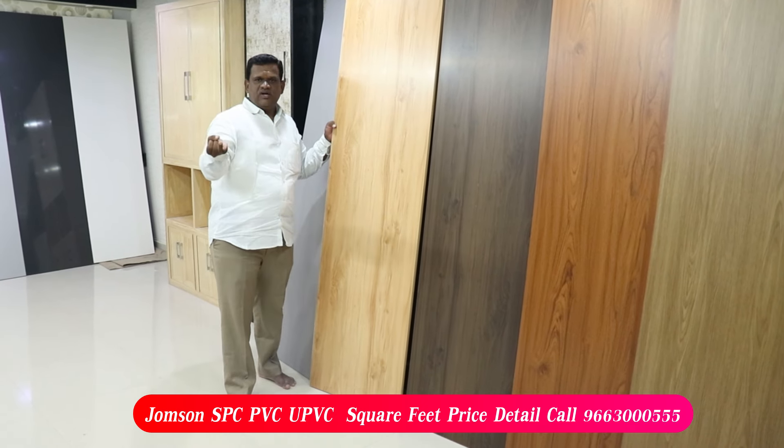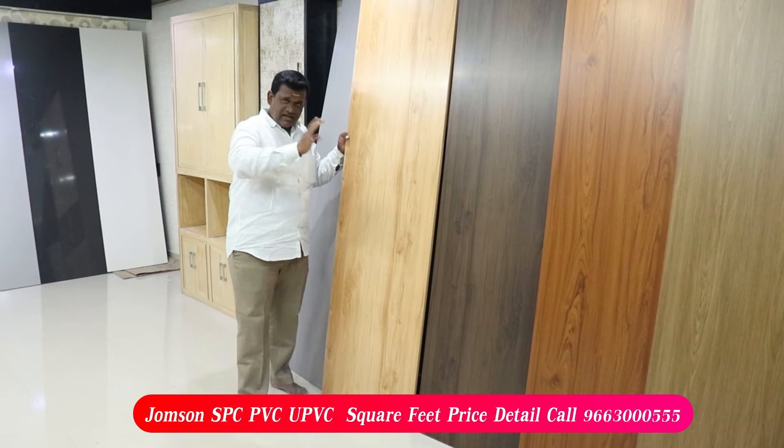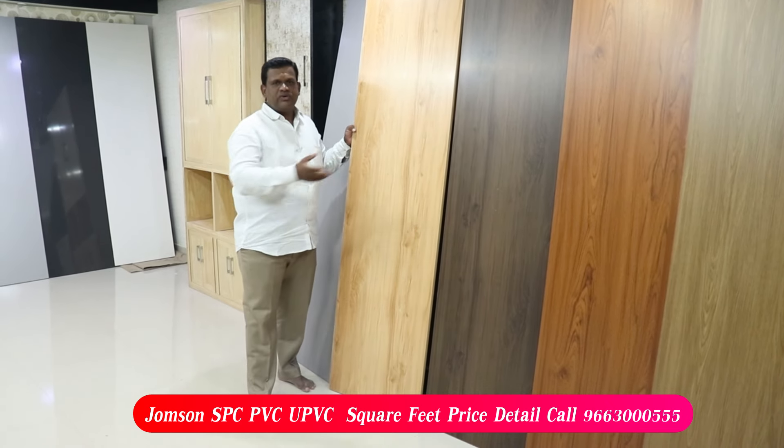We will show you the loft, wall group, and TV unit. We can also show you the cart in the middle.